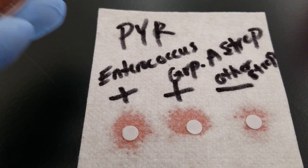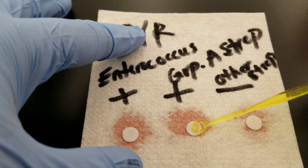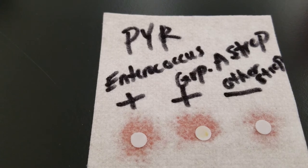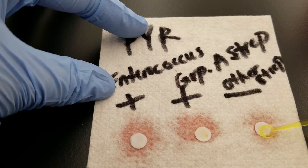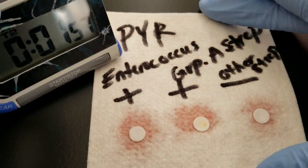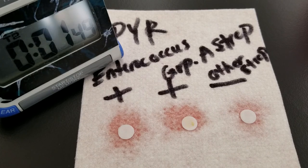We're going to get another loop and this time do Streptococcus pyogenes — very beta hemolytic. Again, two to three colonies, put that on there. The next one we're going to do is any Streptococcus other than pyogenes; I'm using Streptococcus agalactiae, which is Group B strep. So we have those on there and we're going to let them sit for two minutes so the bacteria, if they have the enzyme present, will be able to hydrolyze that substrate in the discs.